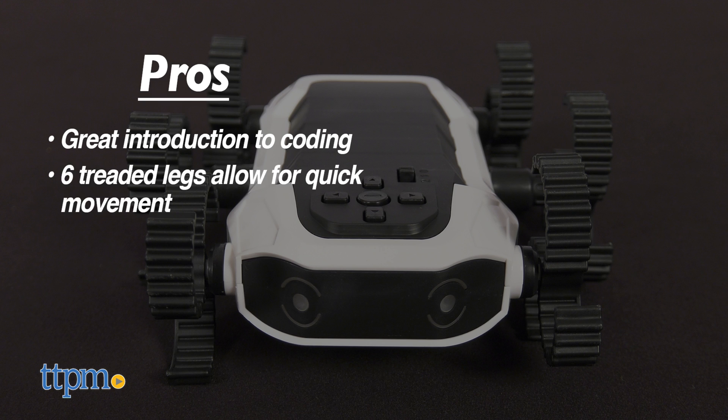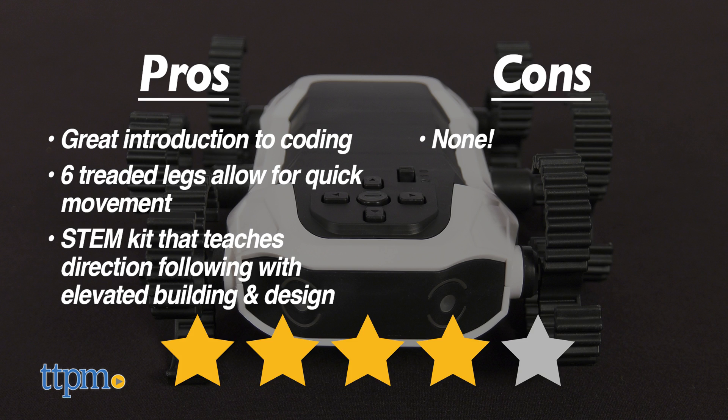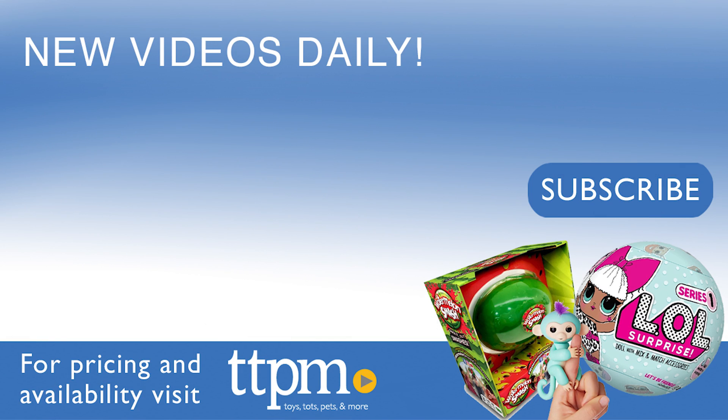Its six treaded legs allow it to crawl and move quickly when given commands. This STEM robot building kit teaches direction following with elevated building and design. I have no cons for this, so I'm giving it 4 out of 5 stars. Don't forget to subscribe and follow us on TikTok at the Toy Authority.